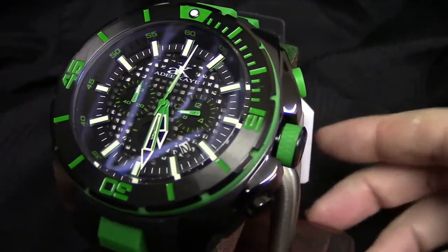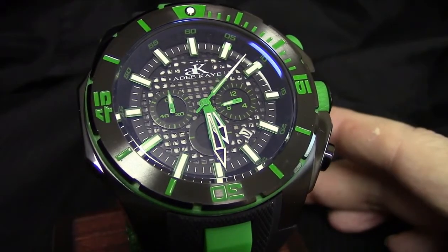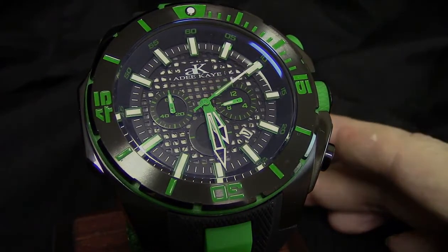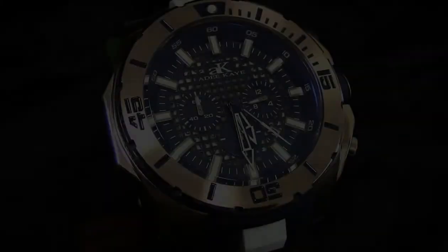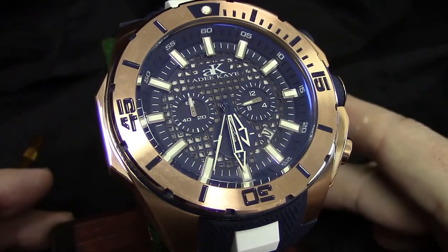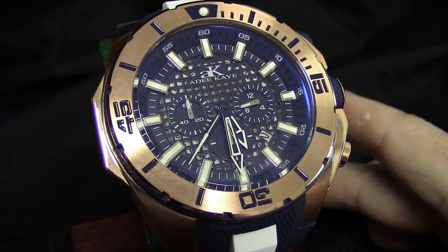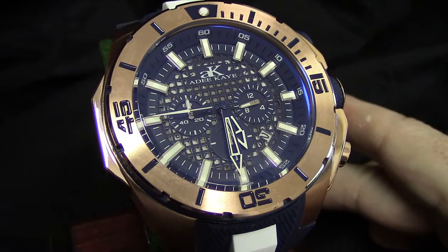That green is a good-looking timepiece — your third option. Last but certainly not least is what I think is the dressiest look in this sport diver configuration: the use of actual rose gold over 316L stainless steel, paired up with an extremely dark navy blue.